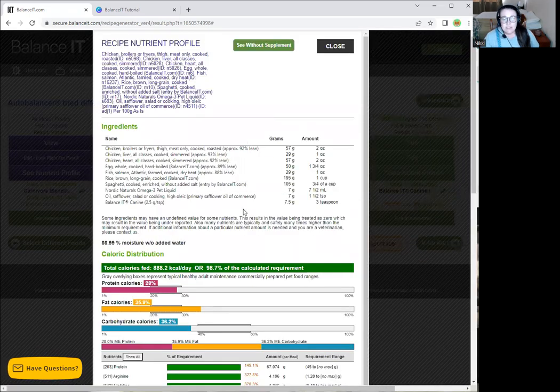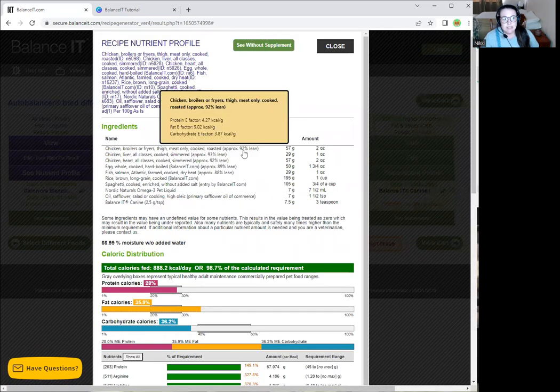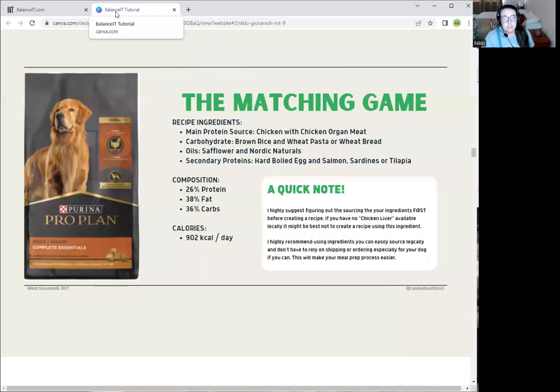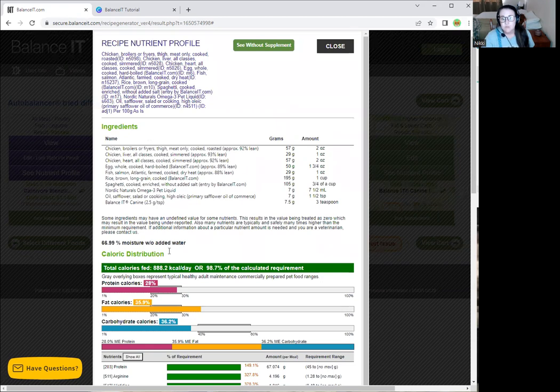With this new recipe, it's closer to 900 calories — a little lower. If you want to be right on the dot at 900 calories, you can increase values slightly. But as far as composition, it's right on what we're looking for: 26% protein, 38% fat, 36% carbs — very similar to our target, and our calories are pretty similar too.